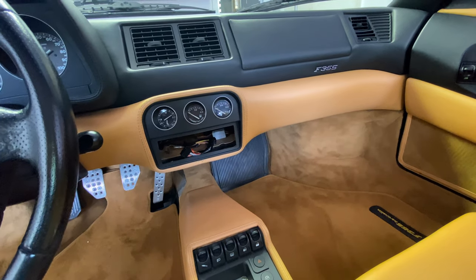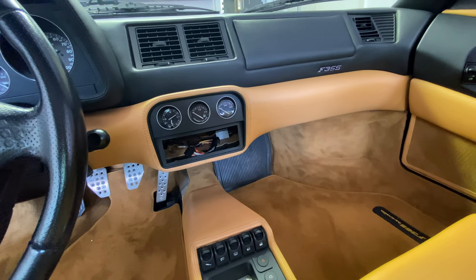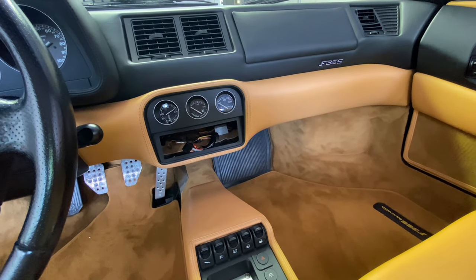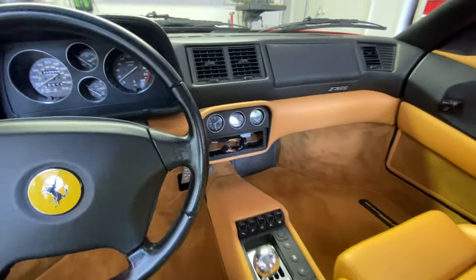This car also had a K40 laser jammer, diffuser, all kinds of stuff. I tore everything out of the car and now it's going back to stock. Let's get over on the workbench — I'm going to show you guys a really cool piece that I just got.